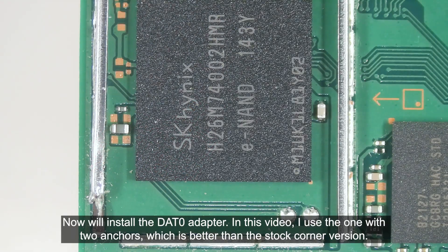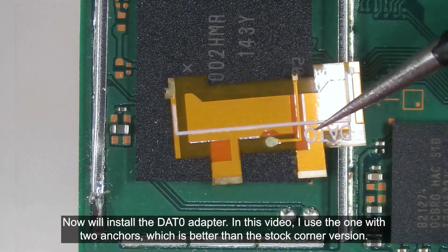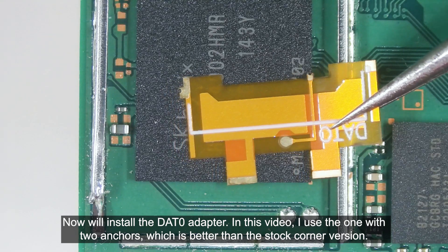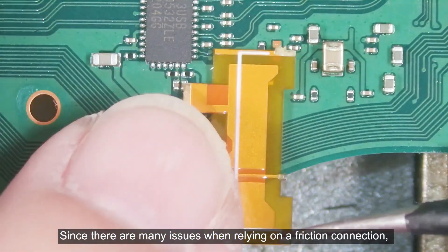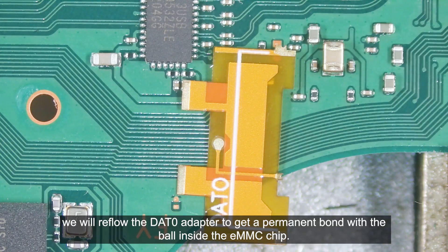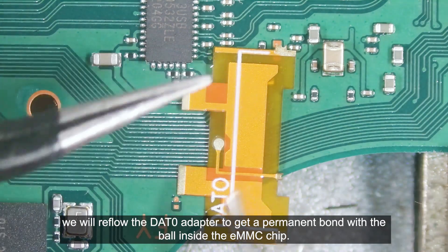Now we will install the DAT0 adapter. In this video, I use the one with two anchors, which is better than the stock corner version. Since there are many issues when relying on the friction connection, we will reflow the DAT0 adapter to get a permanent bond with the ball inside the EMMC chip.